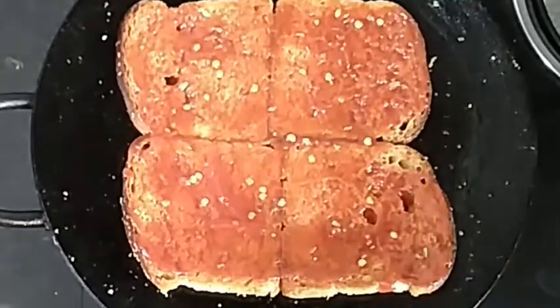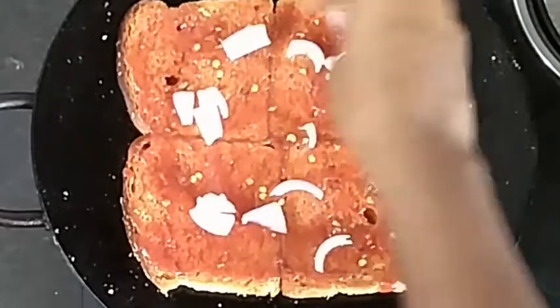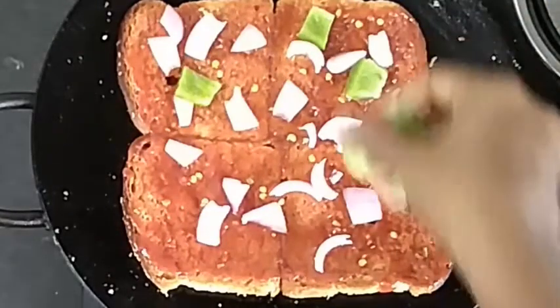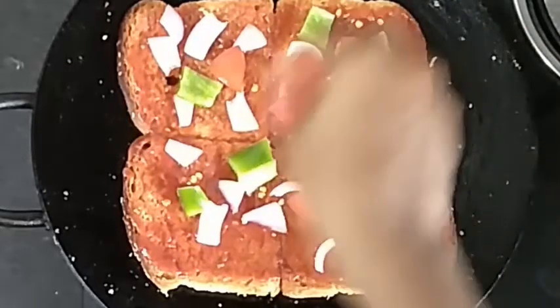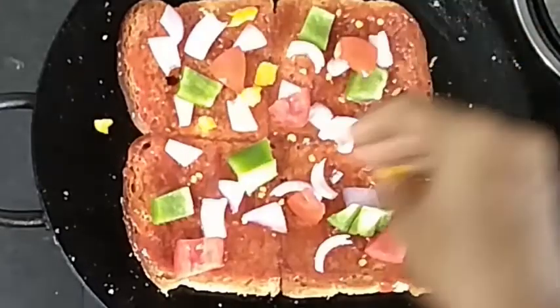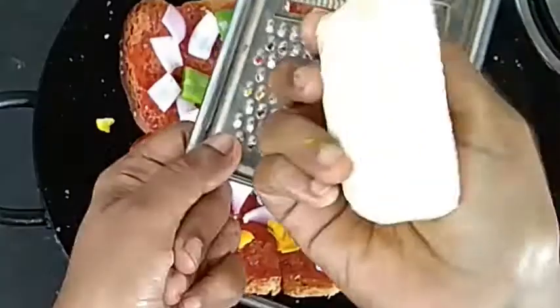There are some vegetables — you can add some other vegetables. You can add onion, capsicum, and cut the seeds out of the skin. You can add mushrooms, palm meat, chicken. You can add extra vegetables on top of the sauce.